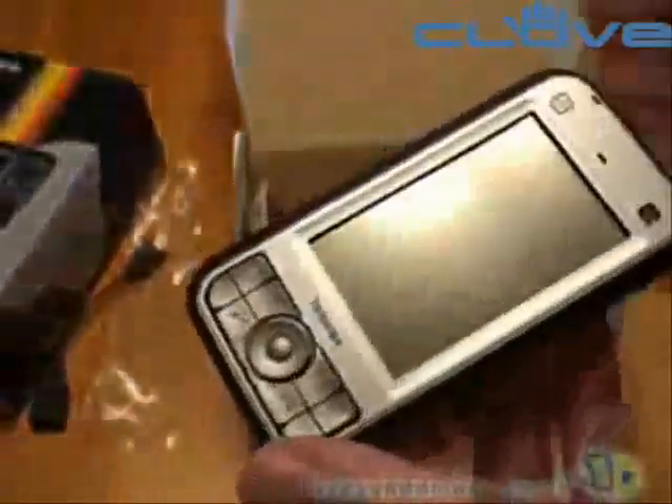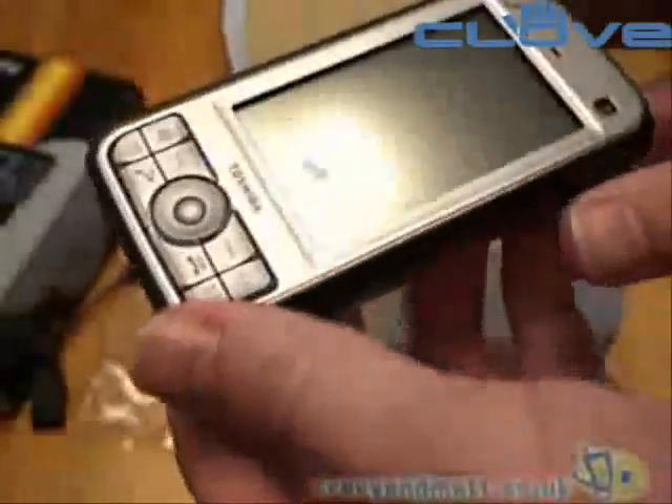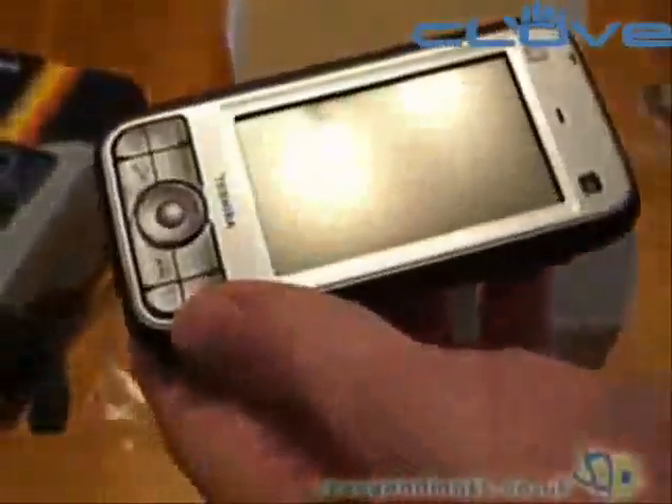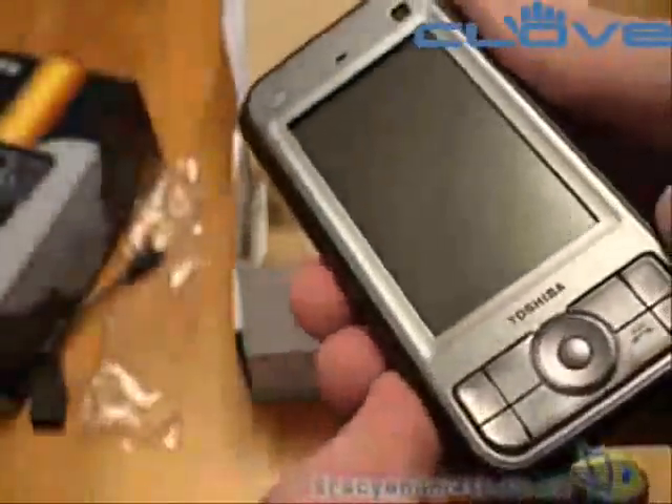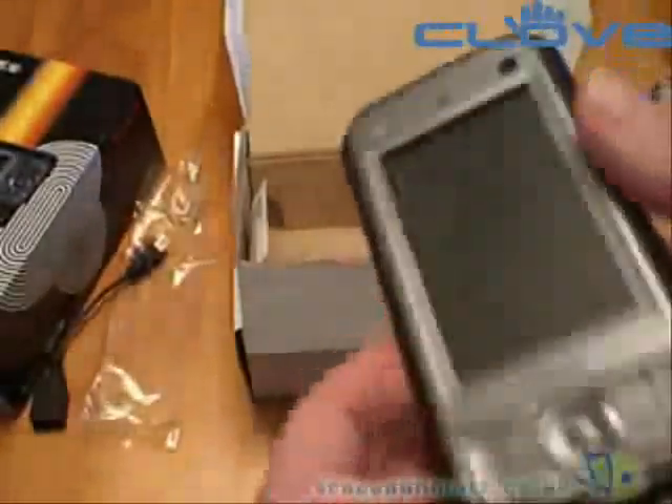The screen on this device, which I'll show you shortly once we have a chance to power it up, is actually 800 by 480, which is very high resolution considering the size — it's a 3-inch screen. So it looks a fairly impressive device.